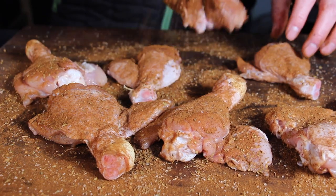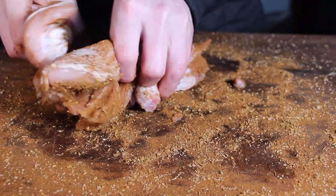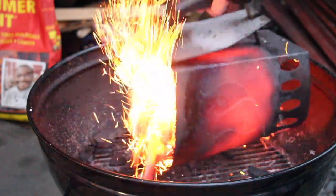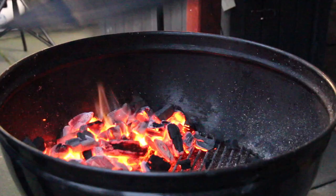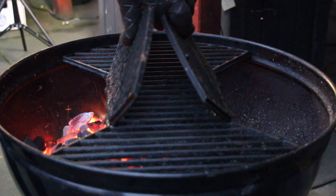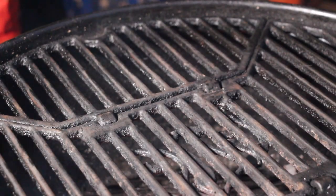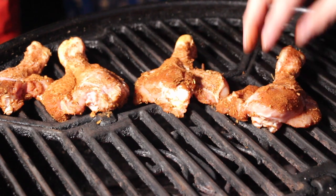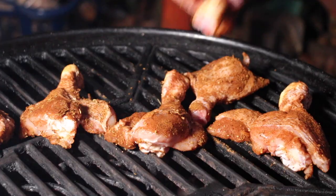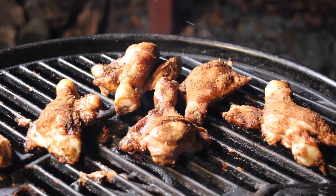We are grilling those chicken legs on my Landman Kepler charcoal kettle today. I've already prepared a starting chimney full of charcoal. We only need two zones: a space for direct heat and a space for indirect heat. We are grilling those flat chicken drumsticks mostly indirect today. Just place them on the indirect part of your grill, close the lid, and let them sit there for about 10 to 15 minutes.